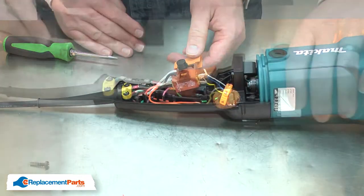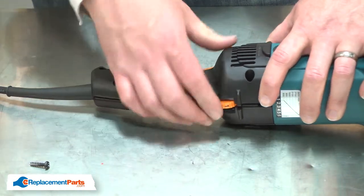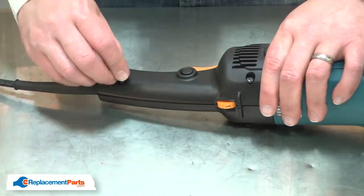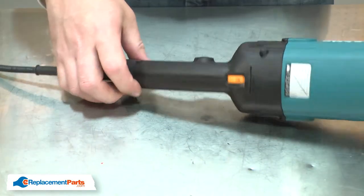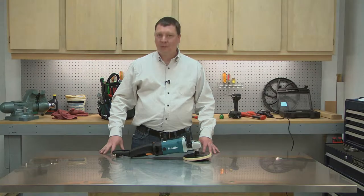I'll finish by reinstalling the housing. And that's all it takes to install a new switch in your polisher.